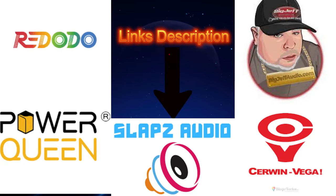Hey guys, if you want to help the channel out, the affiliate links will be down in the description for Ridotto Power, Power Queen, Slops Audio, Sermon Vega, and Big Jeff Audio. Go down in the description and look at the code for five percent off on your order. All right, back to the video.